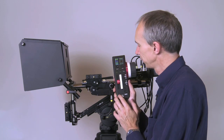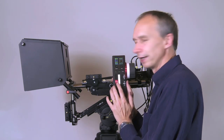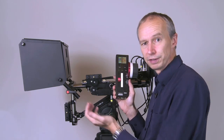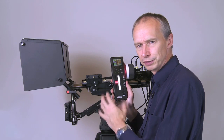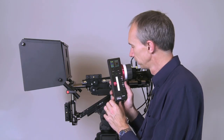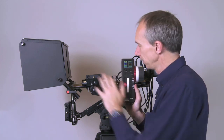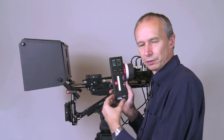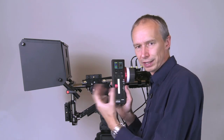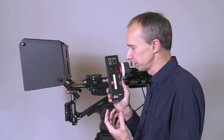Very quickly I can change my interaxial, maybe even from a remote location. That's really useful if you have a video village on your shoot with a big 3D monitor for checking alignment. From the video village I can wirelessly control the interaxial of the rig to change my 3D depth without having to get in the way of the camera operator — a really nice feature to have.